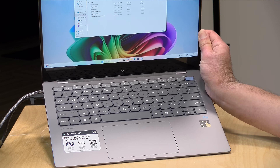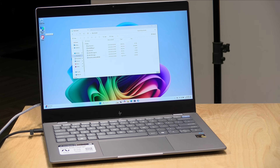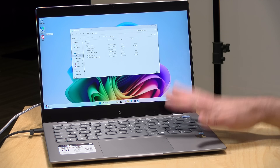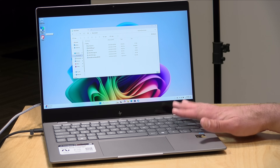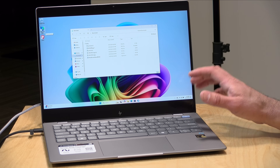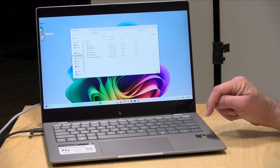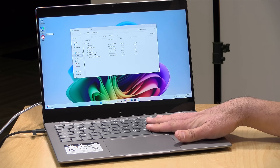Hey everybody, it's Lon Seidman. You've probably heard by now that there's a bunch of new ARM-based Windows computers hitting the market. I've got one here on the desk already — this is the HP Omnibook X, which is on loan from HP, and Lenovo's got one coming in tomorrow. In this video I wanted to focus on a few of the features specific to these Copilot Plus PCs running with the Snapdragon X Elite processor, because these are capable of doing some degree of on-device artificial intelligence.